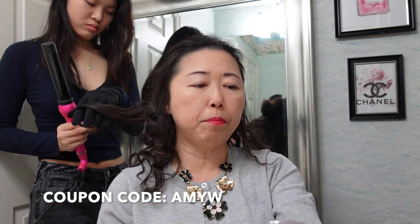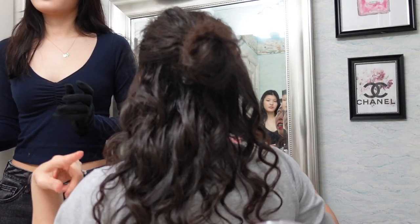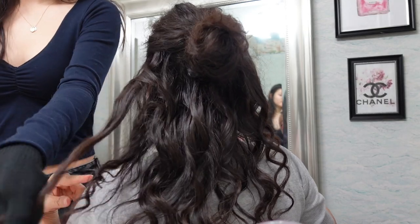We're almost done! By the way, I want to thank Mary from Duval — she offered my viewers a coupon code. The coupon code is Amy W, and all the information will be in the description box. Once again, it's the Duval Desire Series Professional Curling Wand. Look at the back — look at the wave, very pretty!